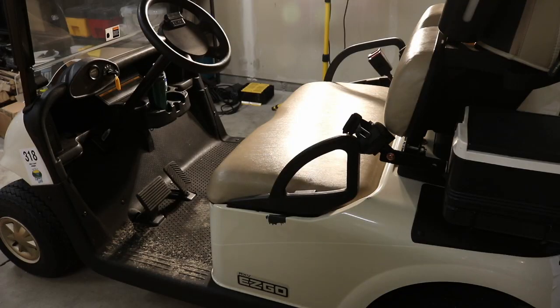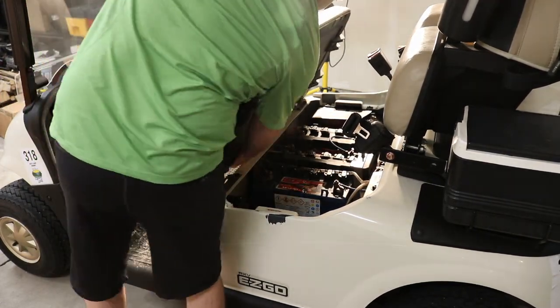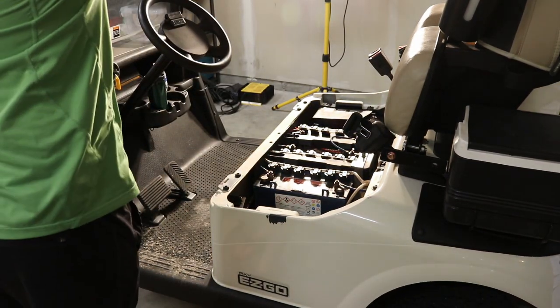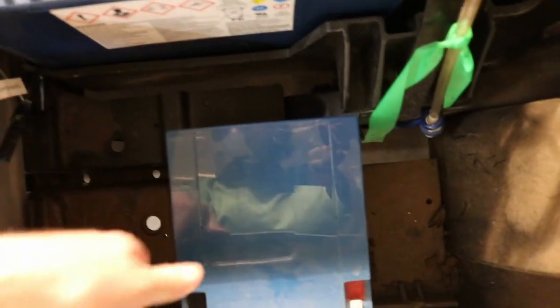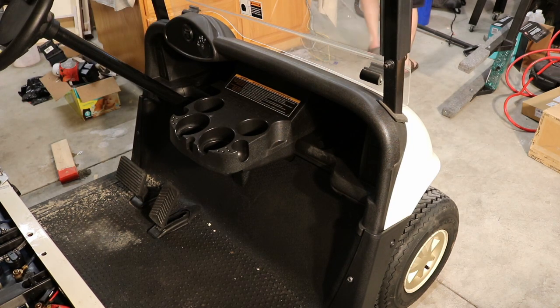So today we're going to start on our stereo install. First off, let's remove our seat. We have a few things to do: one, mount our amplifier; two, mount our speaker pods; and three, mount the speakers within the speaker pods. I'm just going to use an extra 12-volt battery I have laying around — it mounts perfectly in there. I'll put a strap on it, but it's a good natural spot. First, let's take this dash panel off and see what we can find.